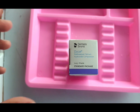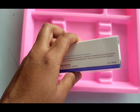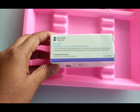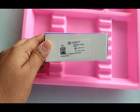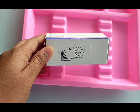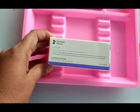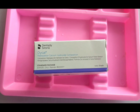Today we are going to talk about Dycal, which is a radiopaque calcium hydroxide liner from Dentsply Sirona. Dycal is a two-component rigid setting self-curing material designed for use in direct and indirect pulp capping and as a protective liner under dental adhesives, varnishes, filling materials, cements, and other base materials. It will not inhibit the polymerization of acrylic and composite restorations.